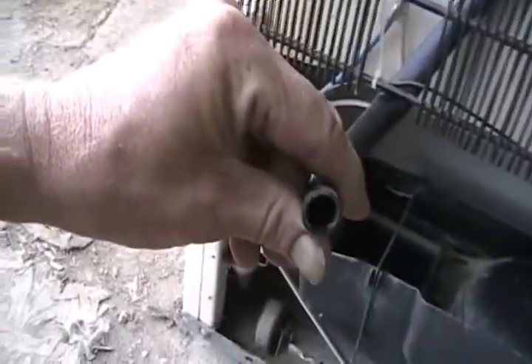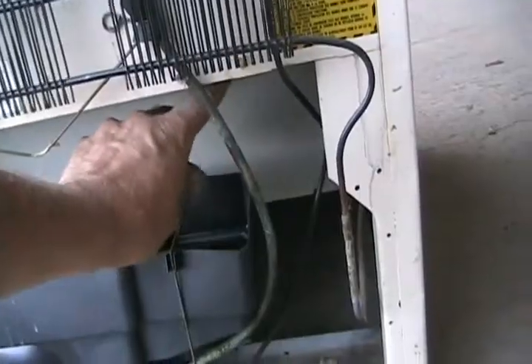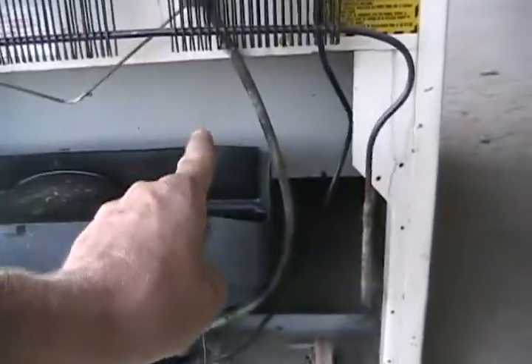If your fridge has that removable funnel, leave it removed, then find the other end of the tube and blow into it as hard as you can. It's pretty disgusting so you may want to clean it off first. Often a blob of mold will come blasting out from the other side. For side-by-side fridges that form glaciers, no amount of blowing will clear the clog — their short tube has a little elbow like a gooseneck.